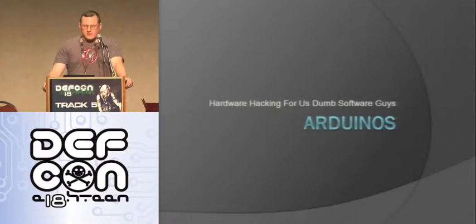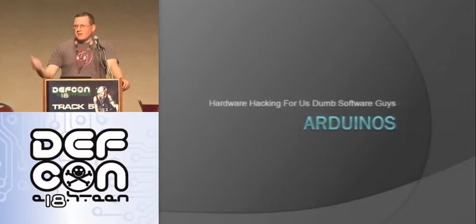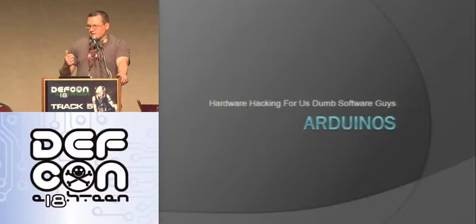We're going to go ahead and get started. This talk is, as you can see on the screen, Arduinos for us dumb software guys - hardware hacking for us dumb software guys. I definitely include myself in this group. I've done software for a long time, but I've never really gotten into hardware. This is how I got into it, and about a way that all of you can get into it if you're looking for a way to do it.